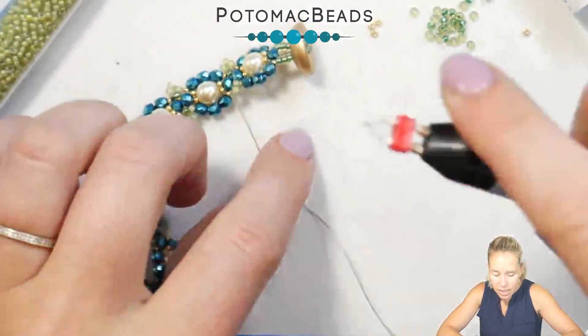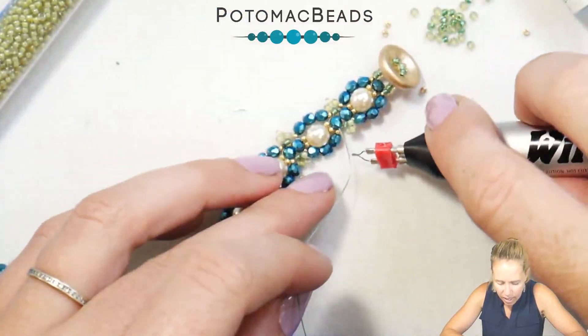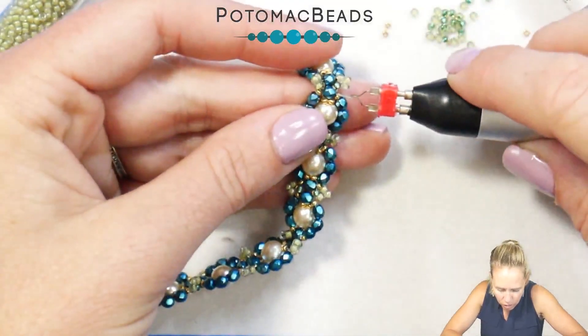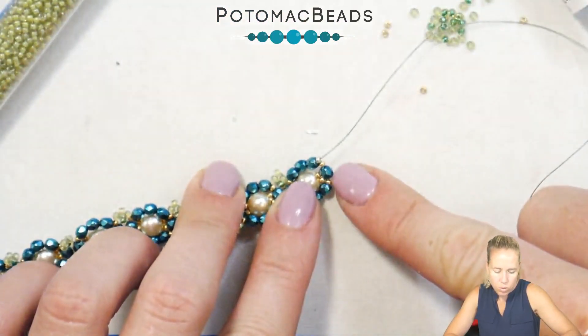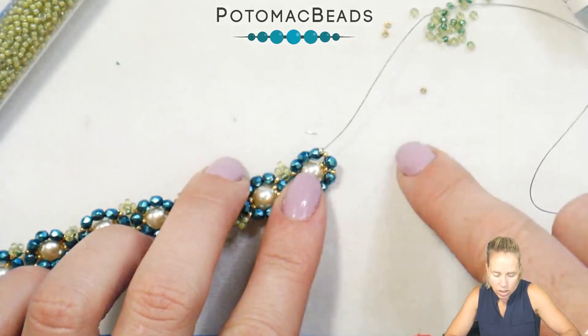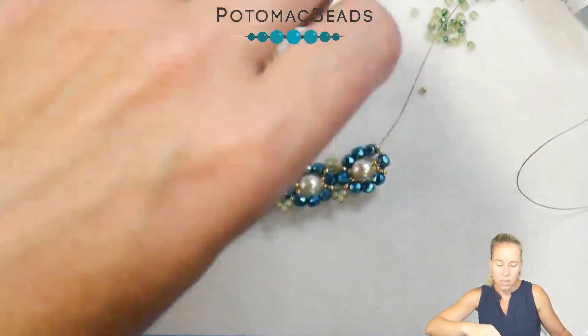On the other side I'll do the exact same thing, except instead of adding a clasp and button, I'll just make a loop out of the green beads. Go ahead and attach a needle, taking off the stop bead. Coming through that 3mm bead, add about 28 of my 11-0 seed beads, and then knot off that thread to complete the other side of the bracelet.